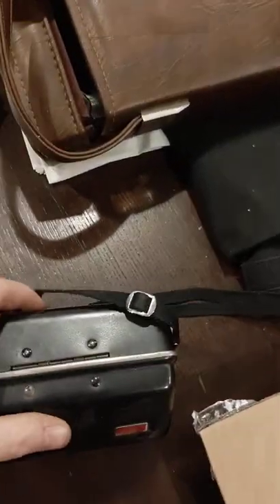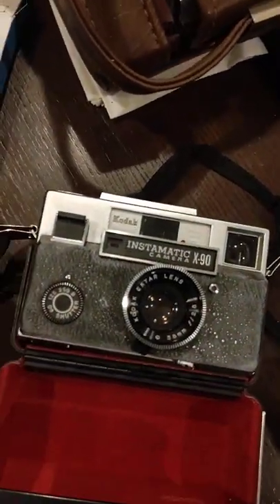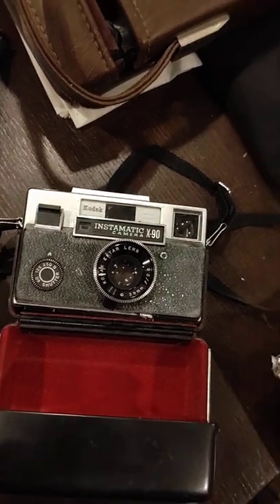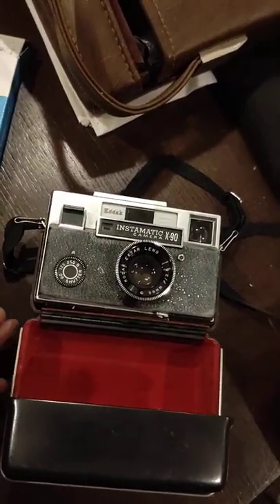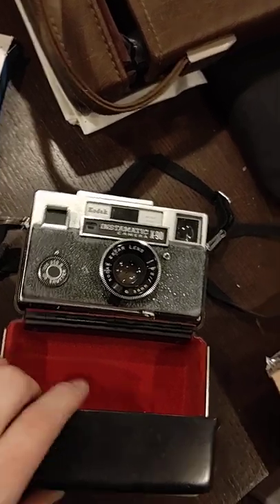This says it's some sort of Instamatic case, but it's a different Instamatic than what's on the label — like this one's an X90. It still has film in it, but the tripod socket screw is stuck and I don't want to break it, so I haven't tried getting it out of the case.